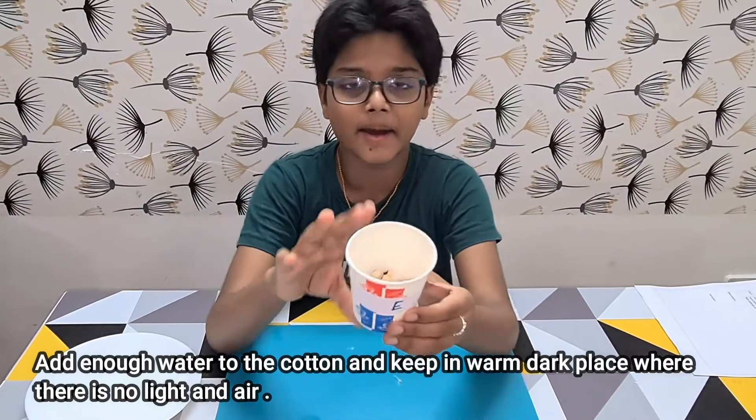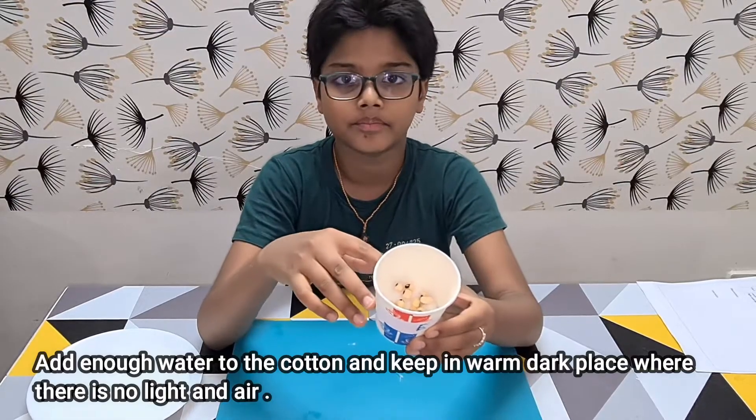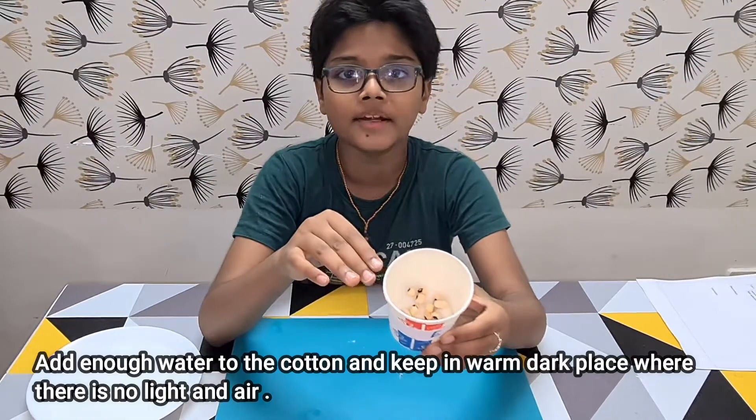And finally, in Cup E, I have added enough water to the cotton so that it becomes moist. I will keep it in a warm, dark place where no light can enter.